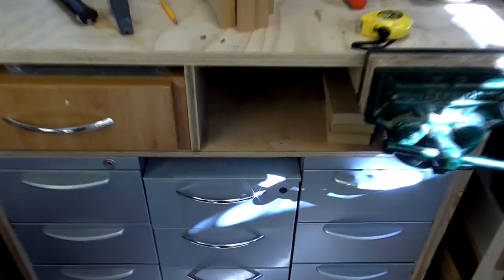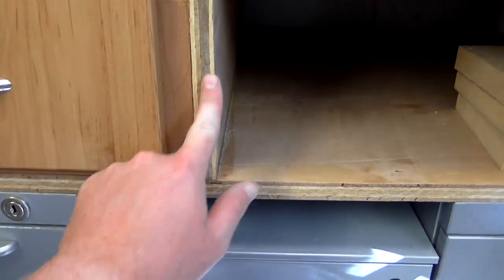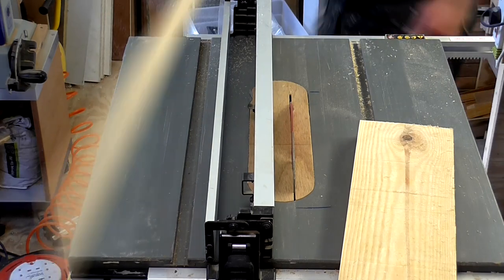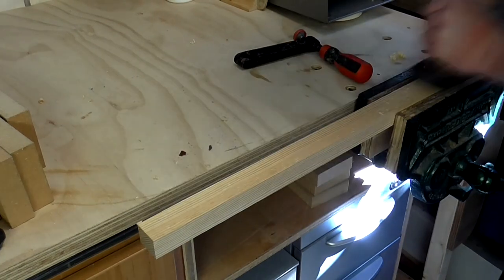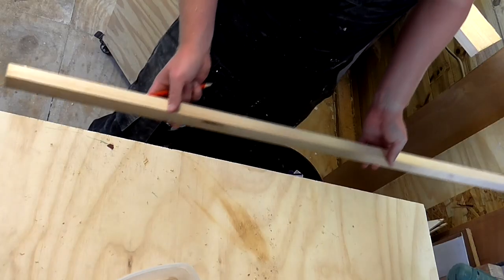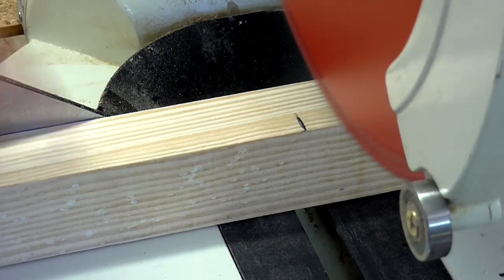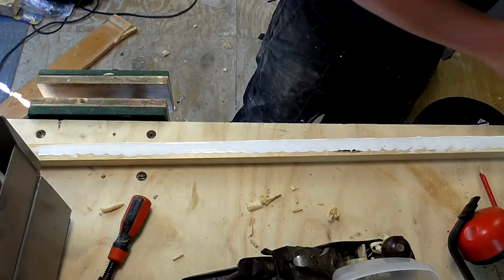To tidy up the look of the workbench a little bit I'm going to be adding a pine trim just to cover the plywood edges. First I wanted to add a piece to the front of the worktop, so I ripped a piece to size on the table saw and then smoothed it over with a hand plane. I held it in place, marked up the length I would need, made the cut on the mitre saw, then applied glue and fired brad nails to fit.